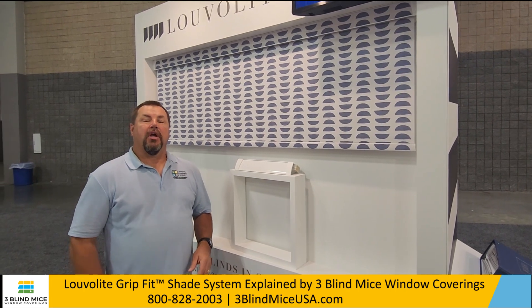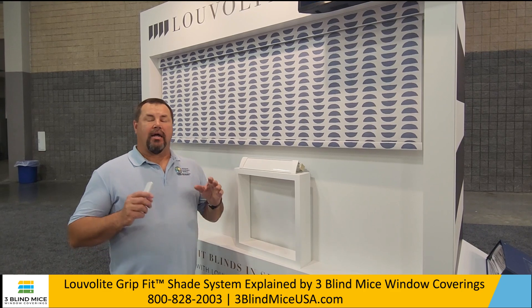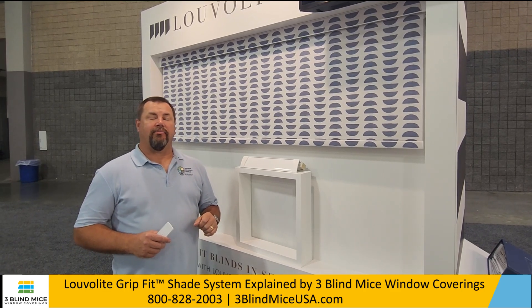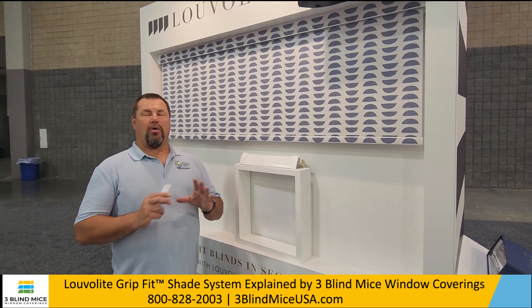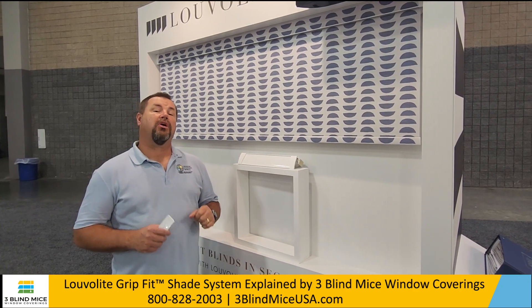Hello and welcome to 3 Blind Mice Window Coverings. We're here at the IWCE International Window Covering Expo and I'd like to show you one of the new innovative products by Luvalite. They always have great innovative products but what they've got this year is really pretty impressive. It's called the Grip Fit.